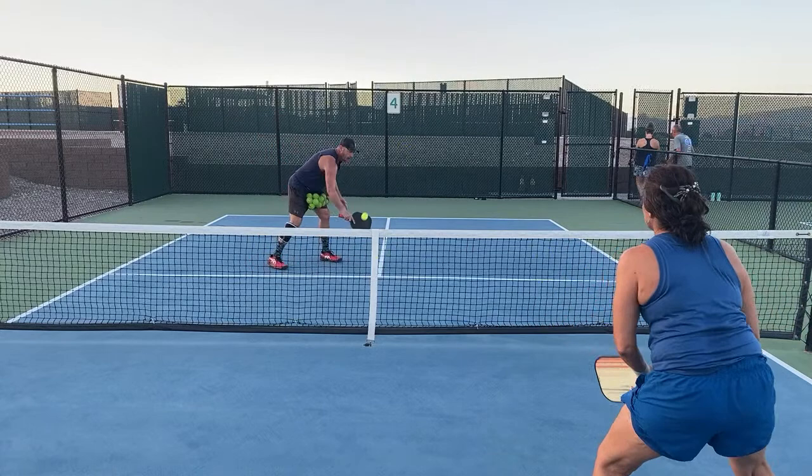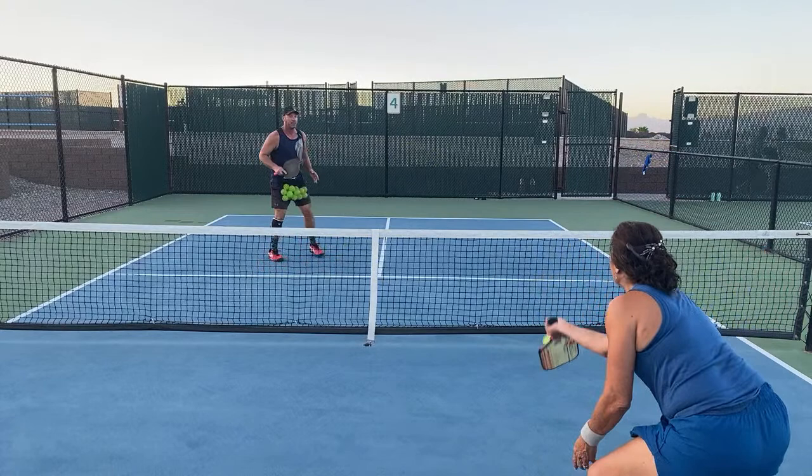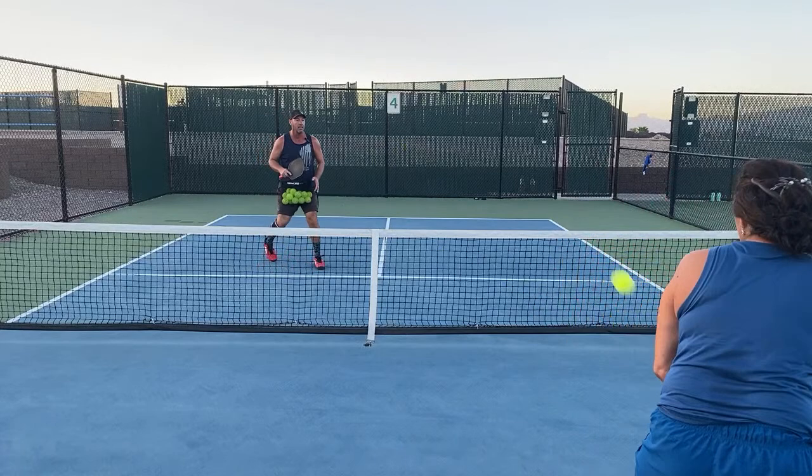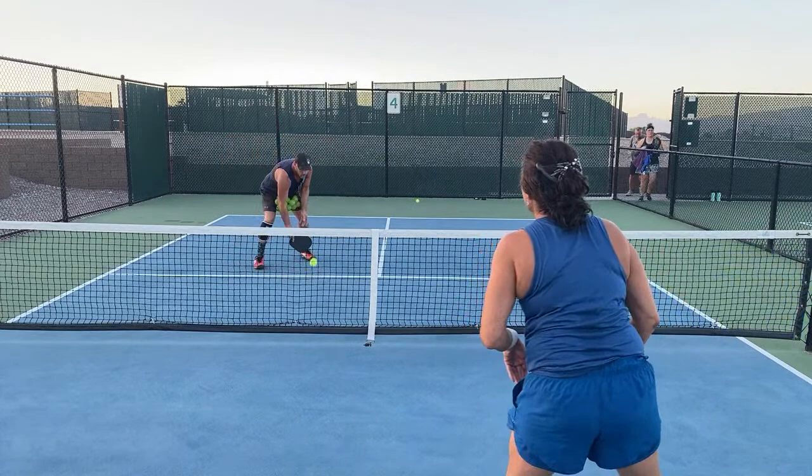So that could be attackable, but we're just warming up. I do huge drop steps. Big drop steps. That gives me so much room and time. Drop step. This is good practice for her too. She cheated — wrong side.